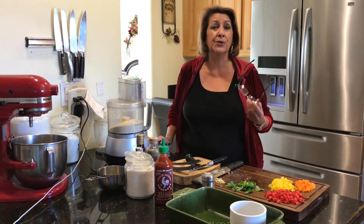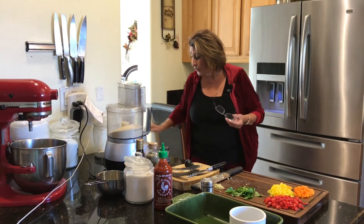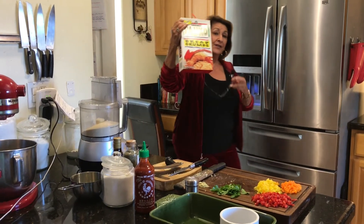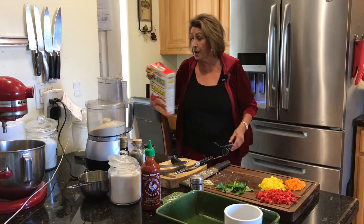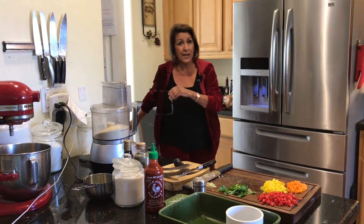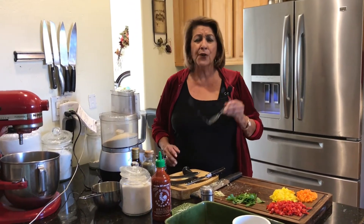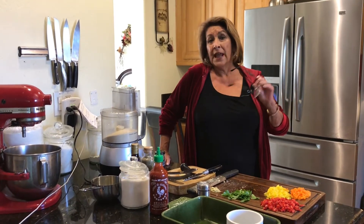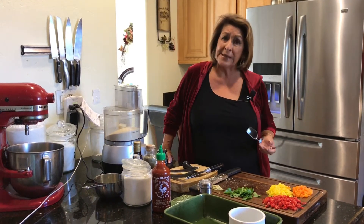First thing we want to do is work with breadcrumbs, and I'm using panko. If you haven't used panko before, this is what it is — it's Japanese breadcrumbs and they are fantastic. You can use them straight out of the box. I use them whenever I'm doing fish, chicken — a lot of my breading. But I want a fine breadcrumb, because these fish cakes are very delicate.